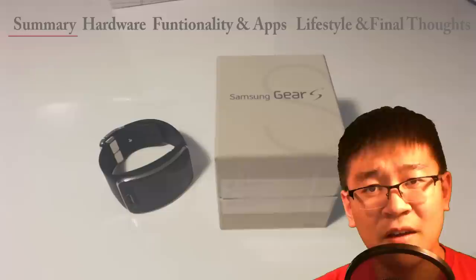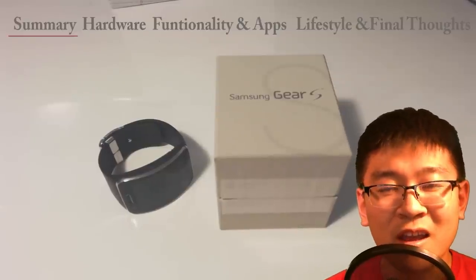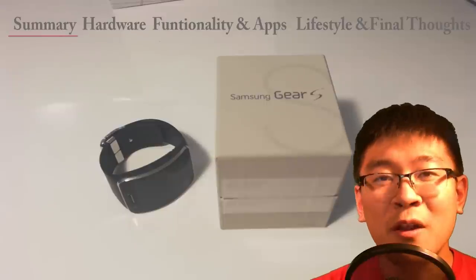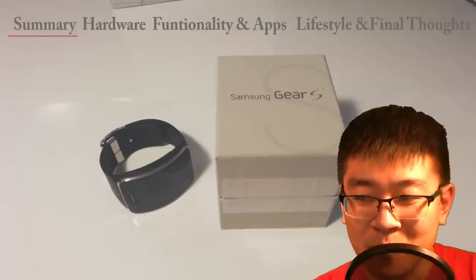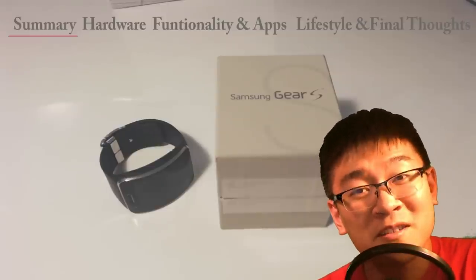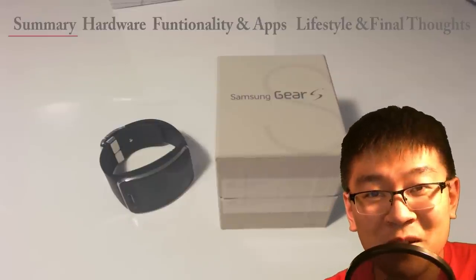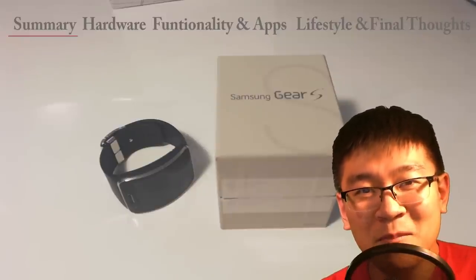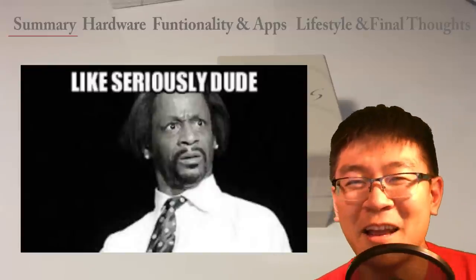Instead of taking out your phone all the time, you're just looking at your wrist and checking notifications very quickly. Funny example: I was at church, and my pastor came up to me afterwards and asked if his sermons were getting boring — he thought I was constantly checking the time. I had to explain I was checking alerts. He felt good about it, then immediately got offended — why are you checking notifications during my sermon? So I got a little flag for that, but that's fine.